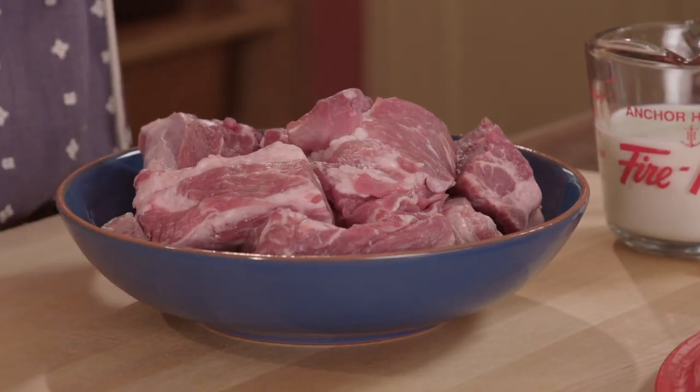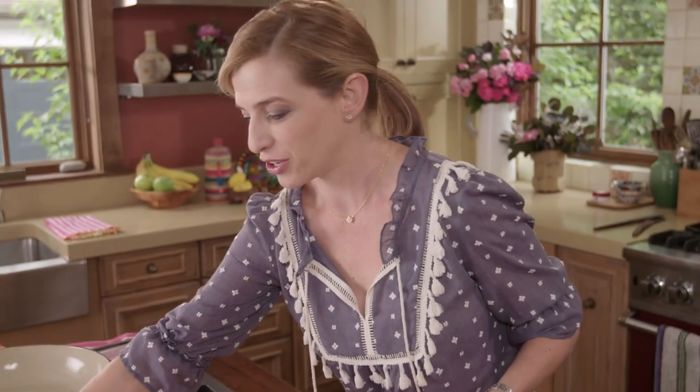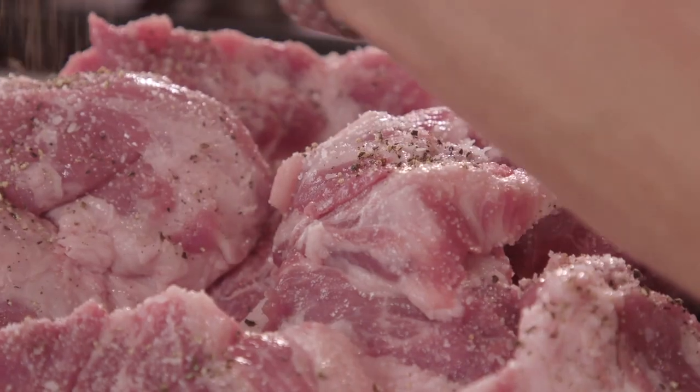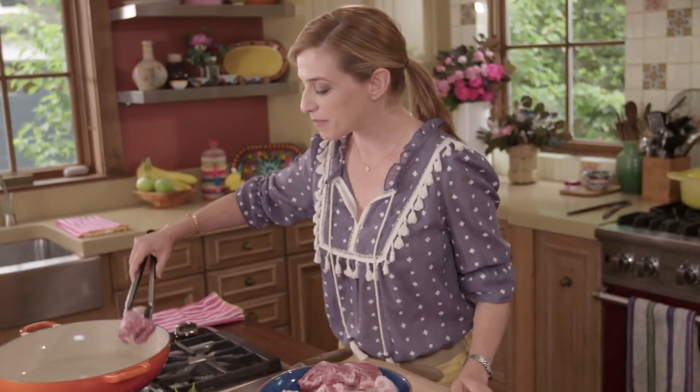Here I have pork butt, boneless, that I cut into about two to three inches. I'm gonna season it with two teaspoons of salt and some black pepper. I'm gonna brown the pork pieces in the melted lard.